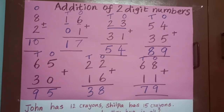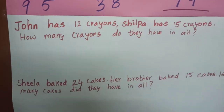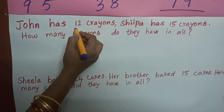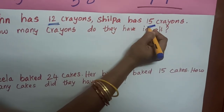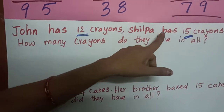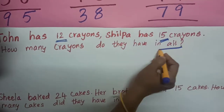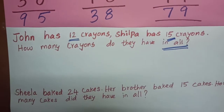Now, if the question is given as a story, how can we do the sum? I will read the question. John has 12 crayons; Shilpa has 15 crayons. How many crayons do they have in all? 'In all' — this is the keyword. The word 'all' means we have to find the addition.